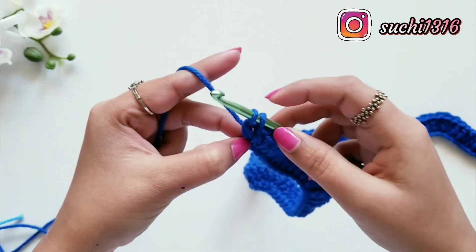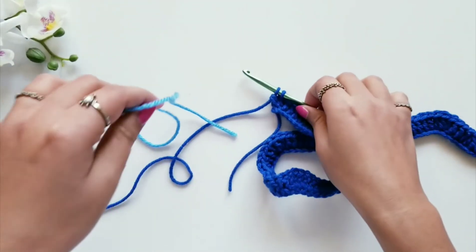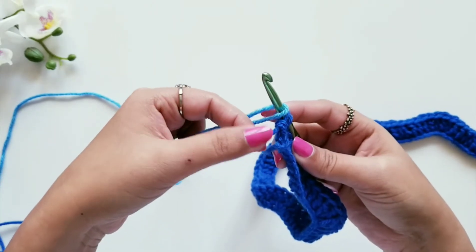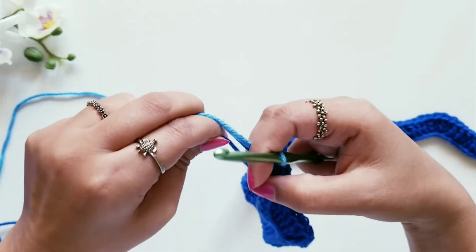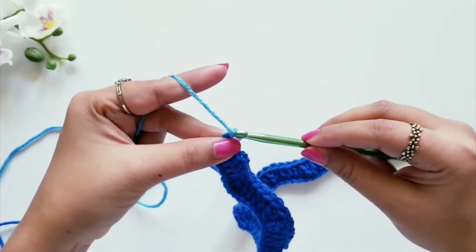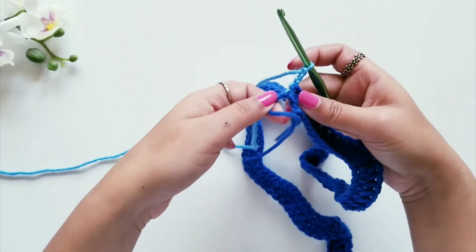This is my first one and this will be the second one. Now instead of pulling this yarn, I'm going to change my yarn here — I'll take a different color yarn, because this ripple pattern looks really beautiful and prominent with many colors. Instead of pulling the old yarn, I'll make the last pull with this new yarn. I'll pull the ends tight. I have cut the old yarn and secured these loose ends — once your project is completed you can weave the loose ends inside.